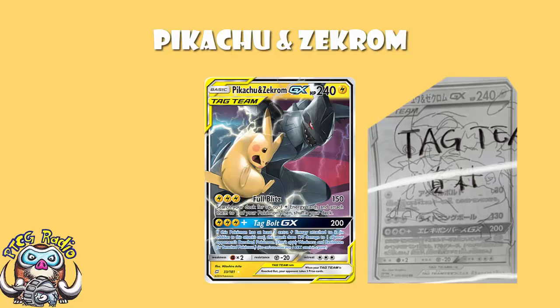Now, before we look at the other attacks, we can have a quick look at the basics. Obviously, it was always going to be a Lightning Pokemon — that is the shared typing between them. You've still got 240 HP, weakness to Fighting, resistance to Metal, retreat cost of free. So you've not actually lost anything or gained anything in terms of the basics. This is as they always were.